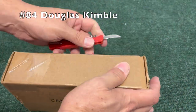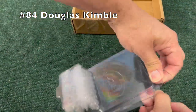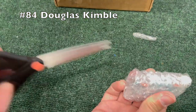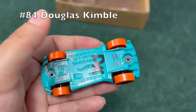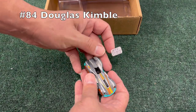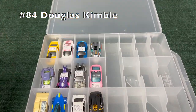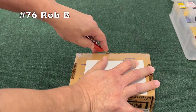Let's get going with the next car. Number 84, Douglas Kimble — very securely packaged. We get some blue and some orange — very sleek Hot Wheels fantasy car. It's interesting trying to get all these stickers on all these cars because some of them don't necessarily have a flat spot that a sticker can easily stick to.